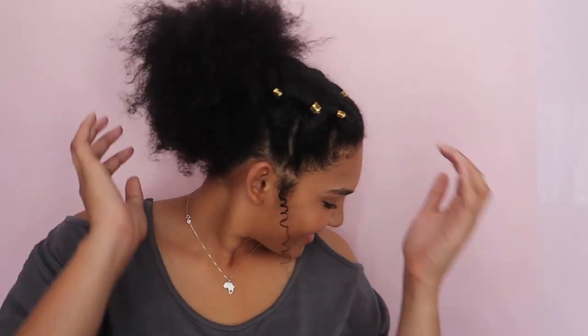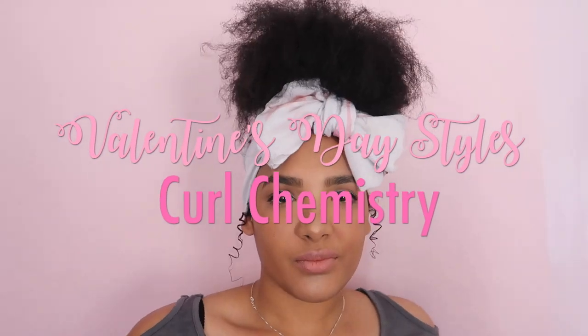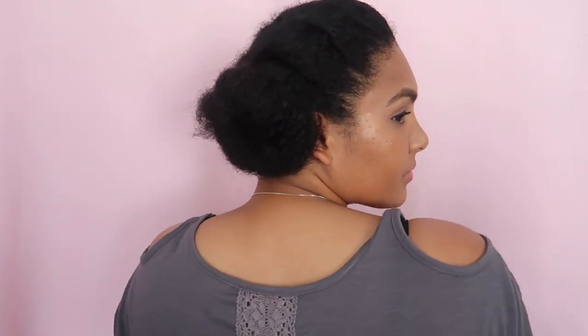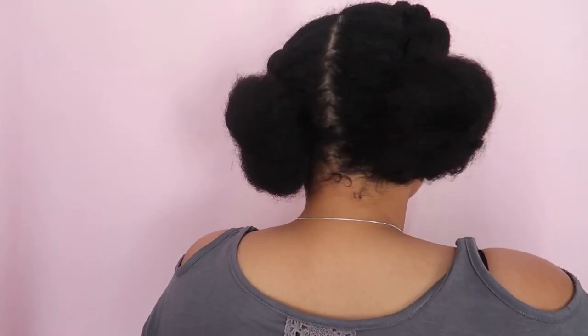Hey guys and welcome back to my channel, I'm Amy of Bush Baby Amy. If it's your first time here, please be sure to subscribe and comment below letting me know what you would like to see more of. Today I'll be using a local South African brand called Curl Chemistry and I'll be using their products to show you how I achieve some super cute Valentine's Day looks. Be sure to try them out in order to slay your dates. Thanks for watching, I hope you enjoy it!